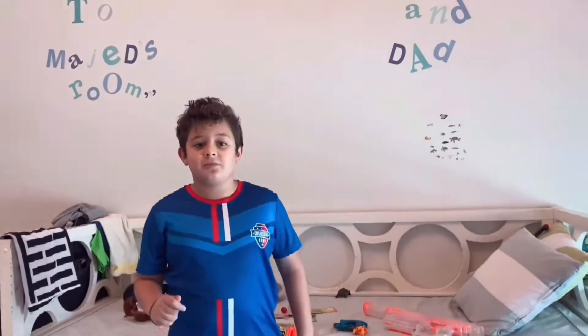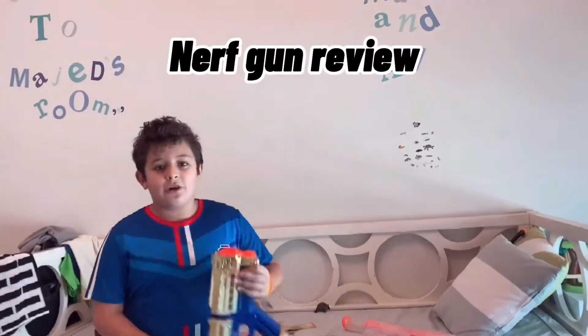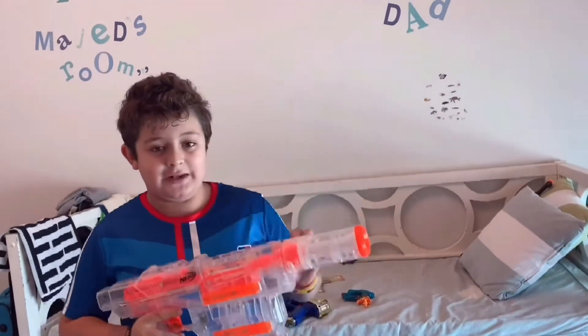What's up guys, welcome back to my YouTube channel. Today I'm gonna do another review. I'm gonna start off with this one — first you can do it with light.